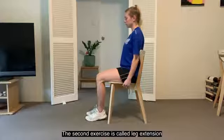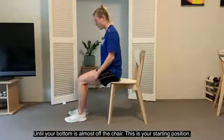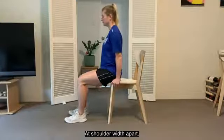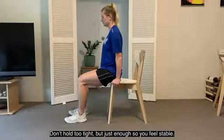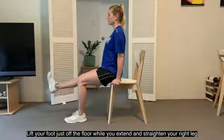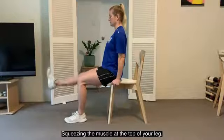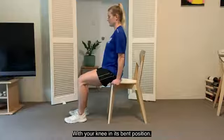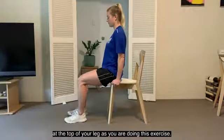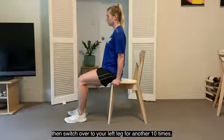The second exercise is called leg extension. For this exercise, stay seated on your chair but wriggle down towards the edge until your bottom is almost off the chair. Your knees should be bent at a 90-degree angle and your feet flat on the floor at shoulder width apart. Place your hands on each side of the chair seat — don't hold too tight, but just enough so you feel stable. Keep your upper body still, head up and facing forward, straight back. Lift your foot just off the floor while you extend and straighten your right leg — your knee should be straight at the top position — squeezing the muscle at the top of your leg. Hold for a second and then return your foot back to the ground with your knee in its bent position. You should feel a slight squeeze and burn sensation in the muscle at the top of your leg. We're going to perform the leg extension exercise 10 times on your right leg, then switch over to our left leg for another 10 times.